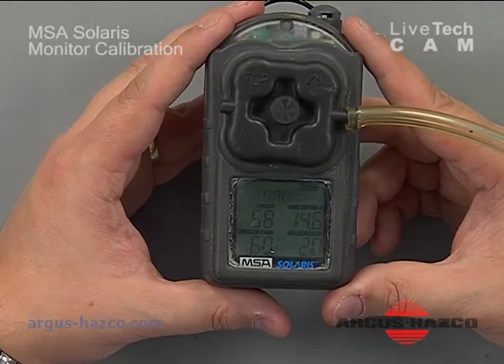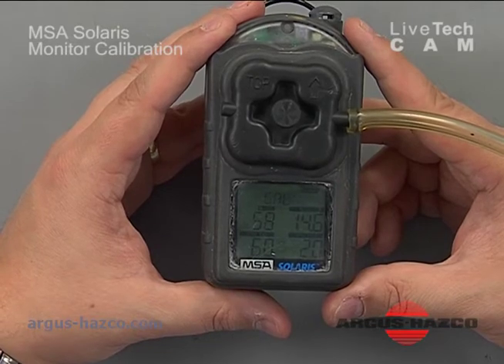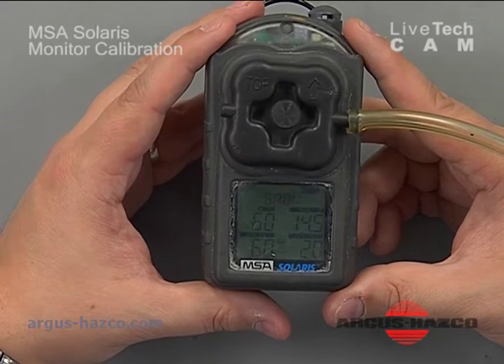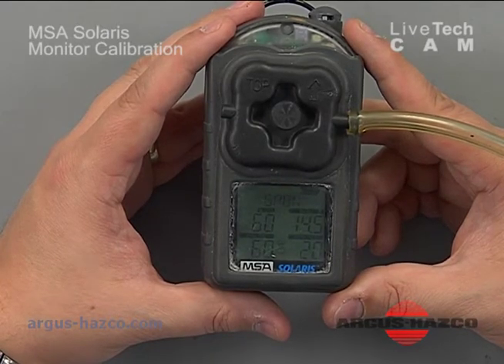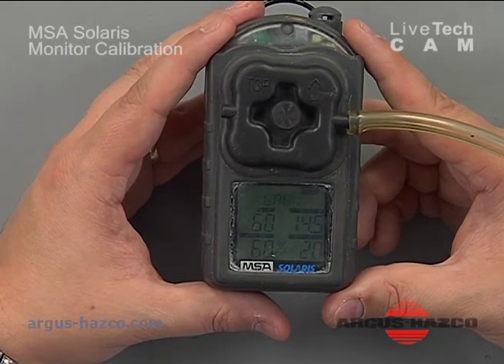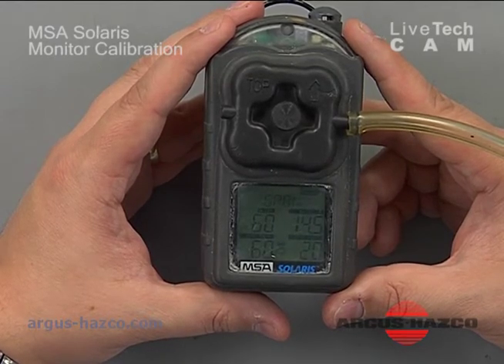We're waiting for the instrument to reach 90 seconds, detect the stable readings, and then pass. If the readings are way off, the instrument will likely fail — it could be a dirty filter blocking gas from reaching the sensor, a bad sensor, or bad calibration gas. Hydrogen sulfide will last about 12 months inside a cylinder before it degrades.